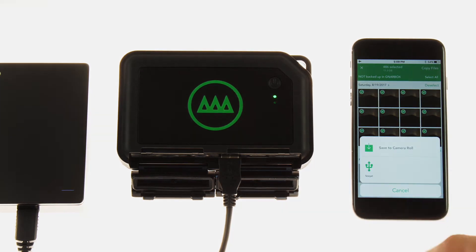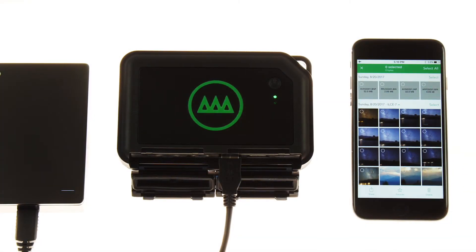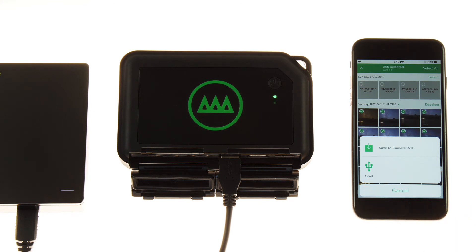To export files from your NARBOX to a drive, go to the home screen. You can select a batch in the collection view or select individual folders and files from the folder view. Press the share button in the bottom left corner to show your export destinations. You will see your drive on this popup — tap it and your files will begin to copy to that device. You can check the progress of your export in the Task Manager screen.